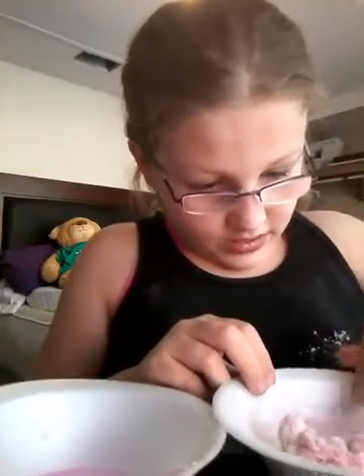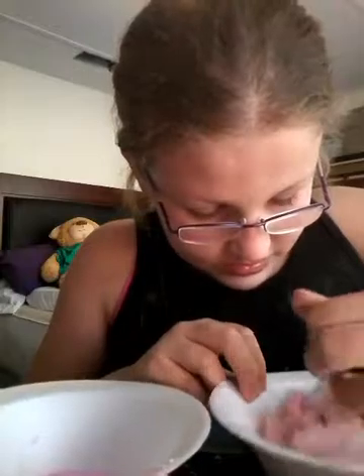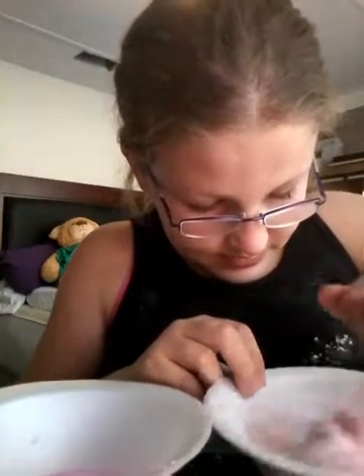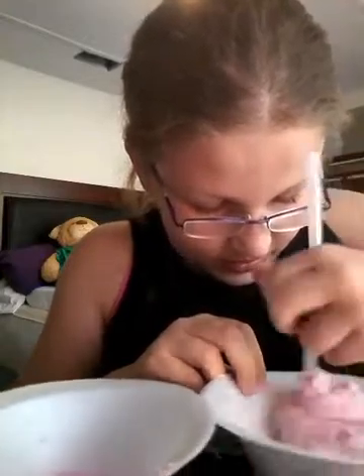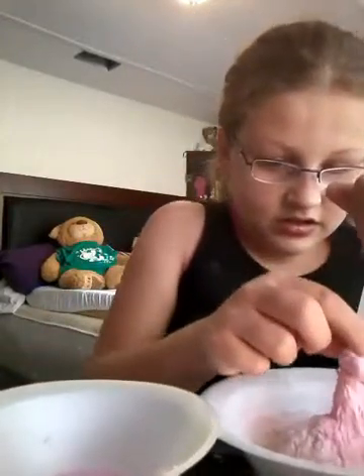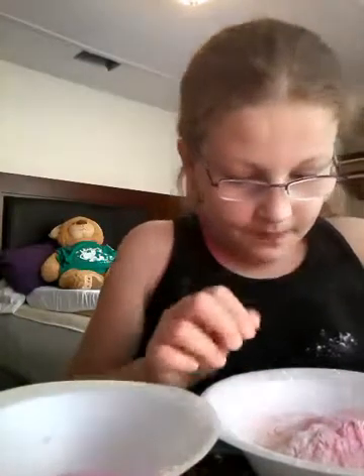I just added some flour. It's a really cute pink that I really like. We're going to keep mixing until it stops sticking to the spoon or mixing tool and the bowl.